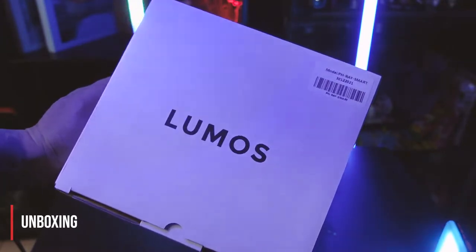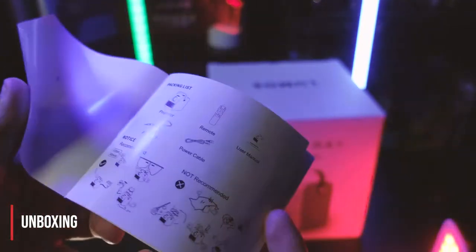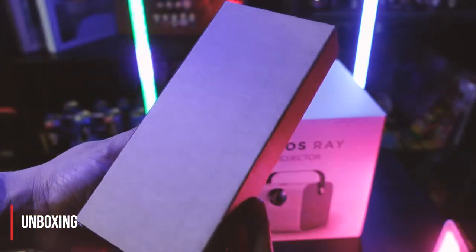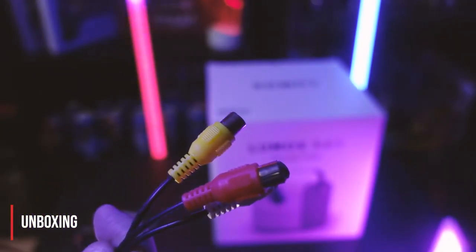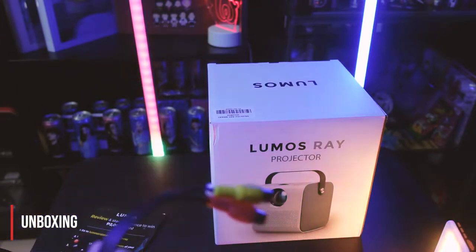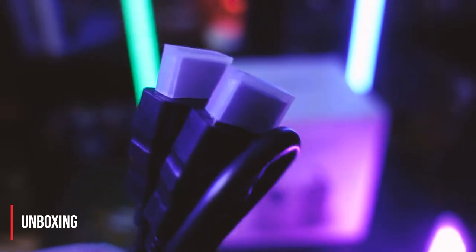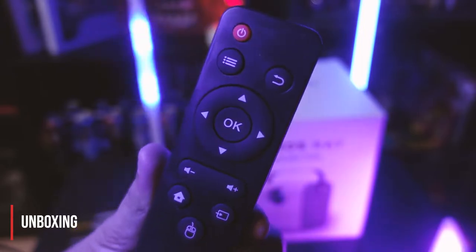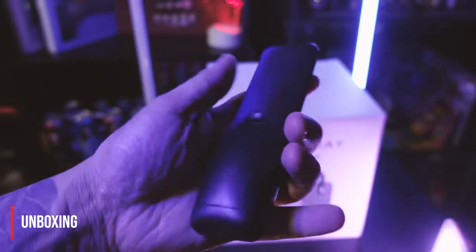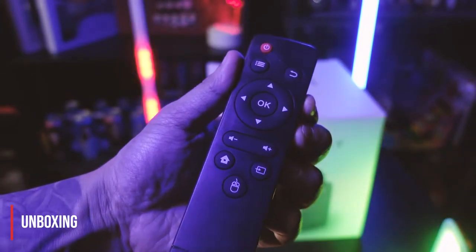Alright, this is the box — let's see what's inside. I got the instruction manual; make sure to read it thoroughly, guys. This box contains: a power cable — no need for those adapters, good. An RCA cable — well, bring out the VCRs, we are going back to yesteryear. And definitely the HDMI cable. And the remote control. Do not ever lose this one, because you cannot control the Lumos Ray through your cell phone — this is the only way you get to control it, so please do not lose it.